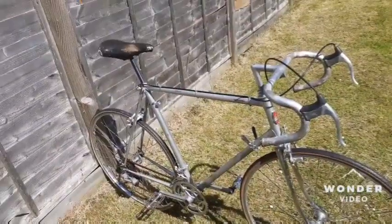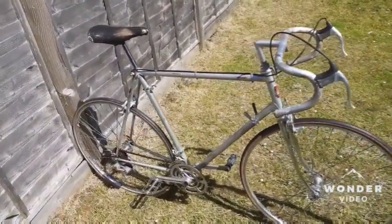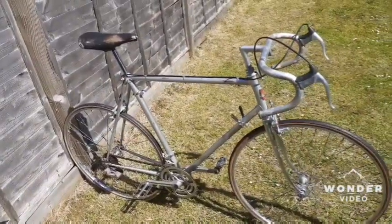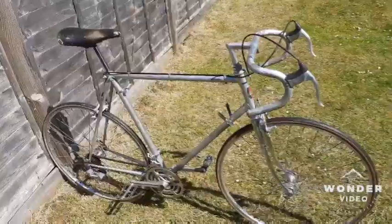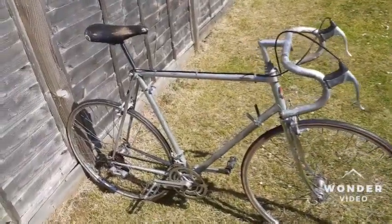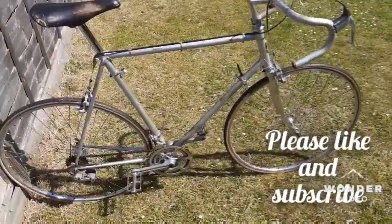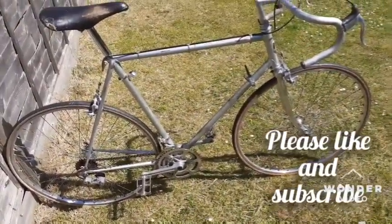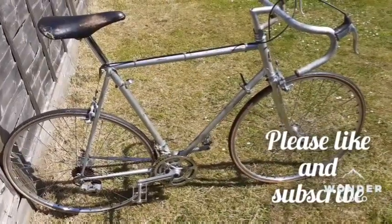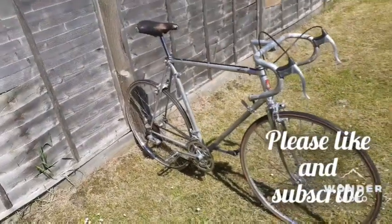So there are two options: a full restoration including a spray paint job, or just put some Peugeot decals on it and use it as-is with the patina — whichever gets the bike back out on the road cycling. Cool, thank you very much — see you next time guys, happy cycling! The weather has improved.